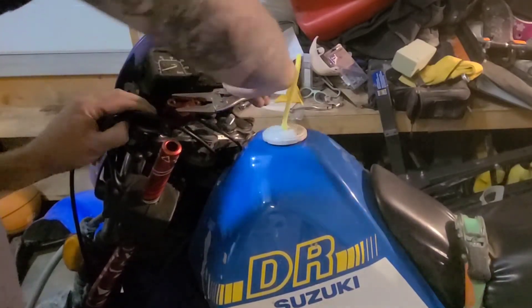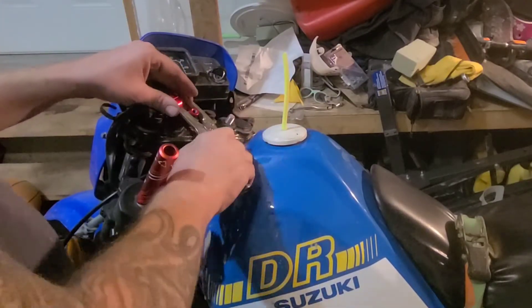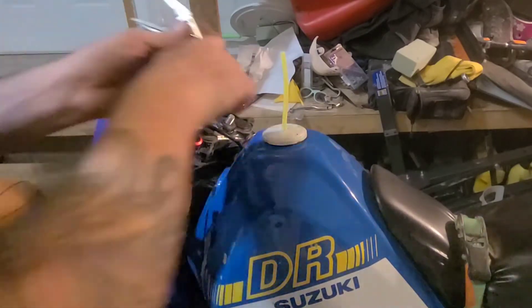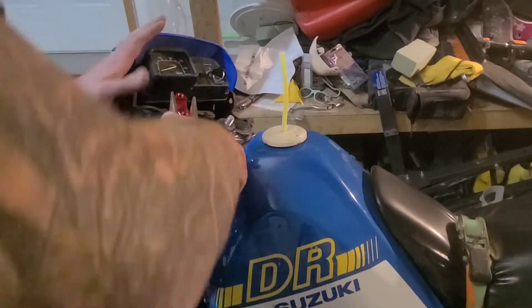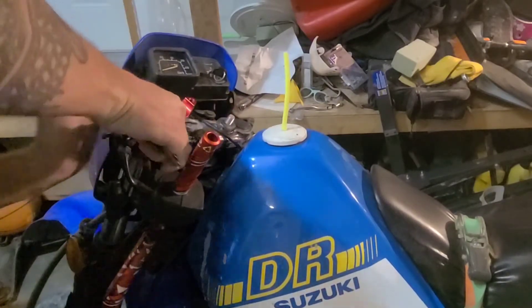Securing the clamp hardware. I always find that swearing and calling your stuff names helps with the job at hand. I'm scratching the finish getting this on, but it's under the handlebar pad anyway. I didn't really pay attention to what bike the handlebars were spec'd for — I didn't know they had different bolt configurations. I just thought it was all universal.